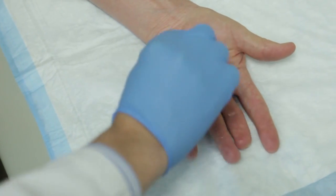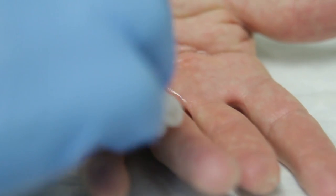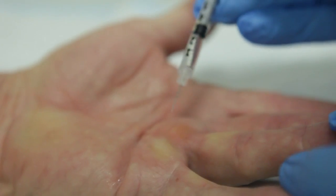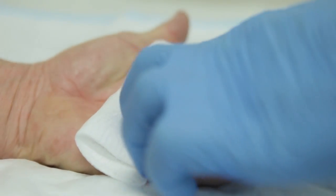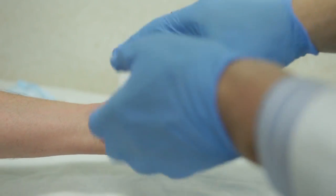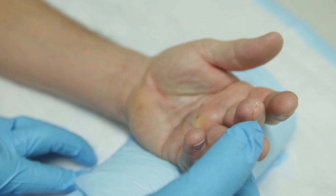On day one, patients will come into the office once they've decided to have the procedure. Their hand will be prepped and the enzyme literally injected into the cords — usually three separate little injections. A little bandage is placed on the hand, and patients are told to elevate their hand for a day or so and avoid strenuous activity, then come back the following day.